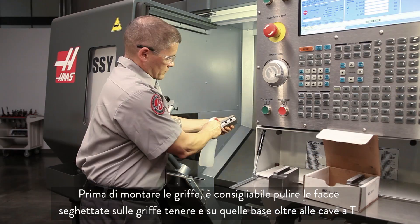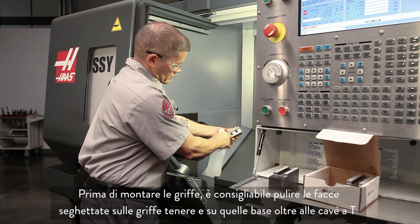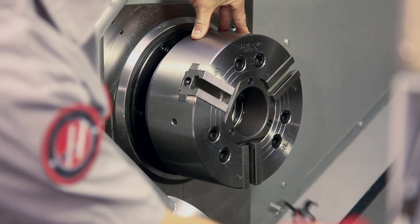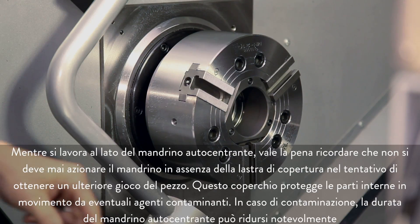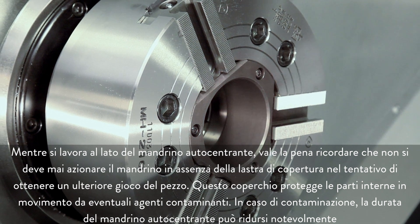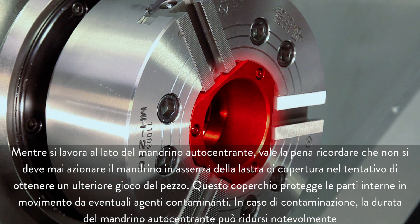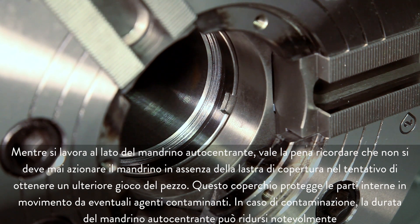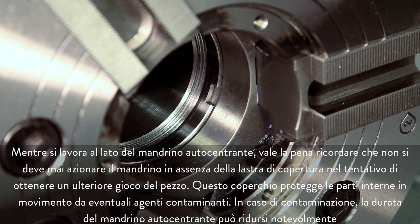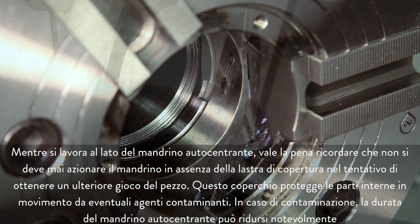Before we mount the jaws, it's a good idea to clean the serrated faces of the soft jaws and master jaws, and the T-slots as well. While we are working at the chuck face, it is worth noting that you should never operate the chuck with the cover plate removed in an attempt to gain additional part clearance. This cover protects the internal moving parts from contamination. If contamination occurs, chuck life can be significantly reduced.